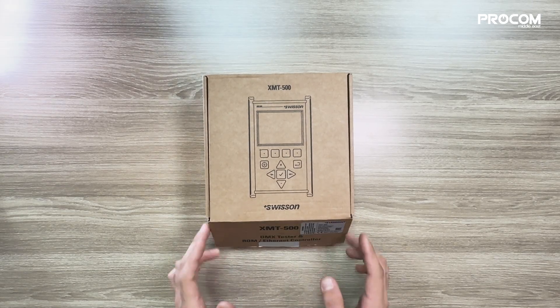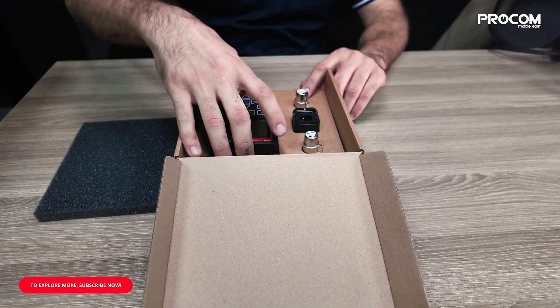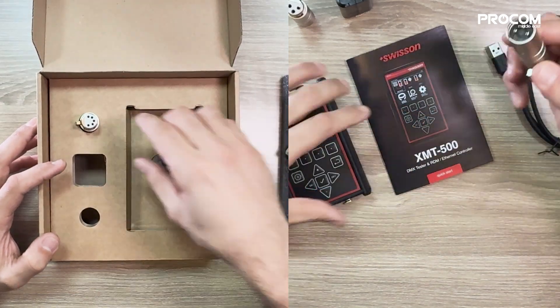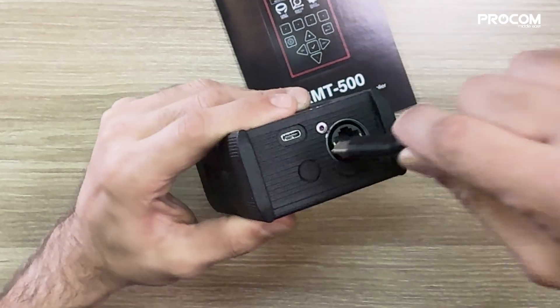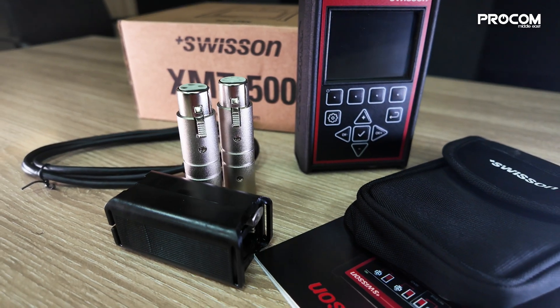Let's see what's inside the box. The XMT500 comes with a comprehensive set of accessories: 3-pin to 5-pin and 5-pin to 3-pin XLR adapters, a cable testing dongle, a protective pouch, a USB charging cable, and a user manual. Everything you need to tackle any lighting challenge.